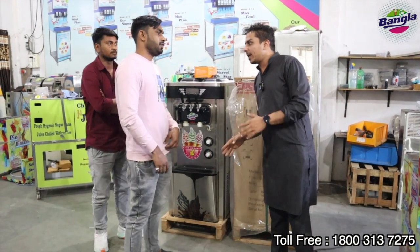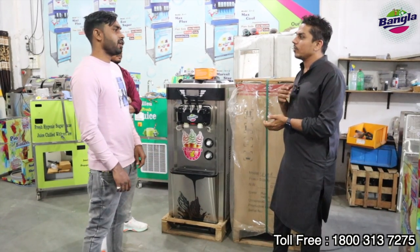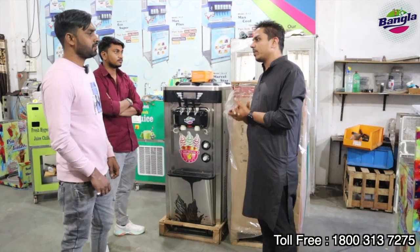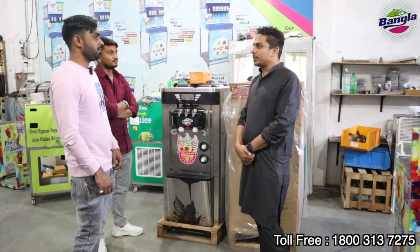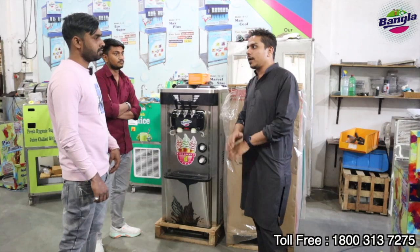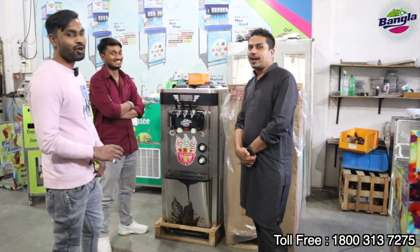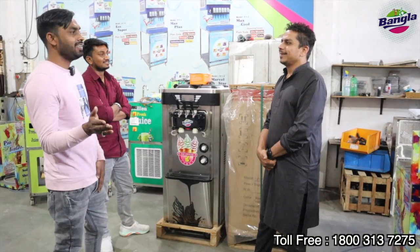Our customer's name is Nilesh Kumar Gupta Ji. Gupta Ji, where did you come from? From Varanasi. The city is very far. You got our phone number, saw us on YouTube, and came all the way. How long was the train journey? More than 24 hours.